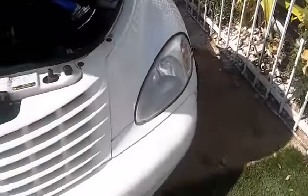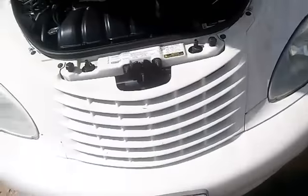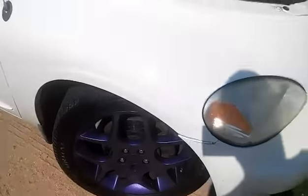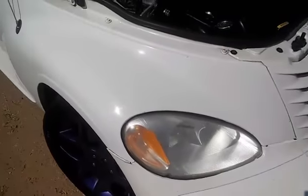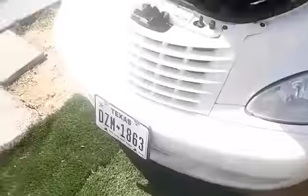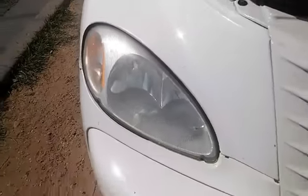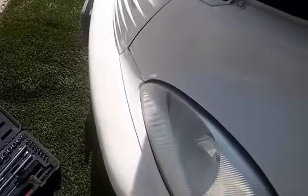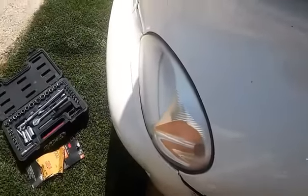Today I'll be removing my headlights — they're not too bad, but you can see they're a little bit hazy and yellowish. I just painted my wheels recently and I really don't want my headlights looking that way. So I'll be removing them so I can start a sanding process and then clear coat them, and they should look way better than they do right now.